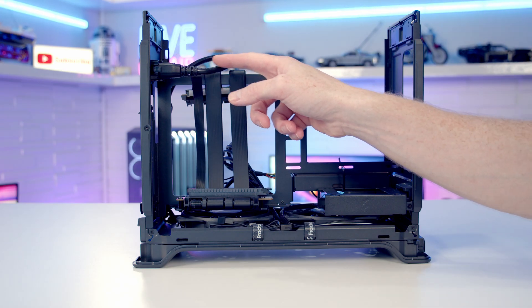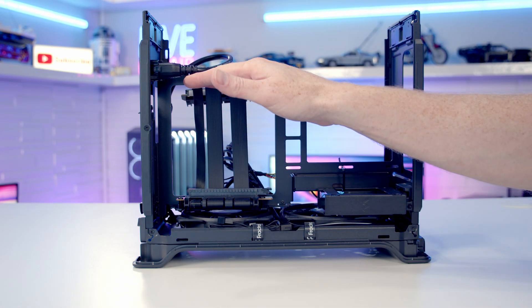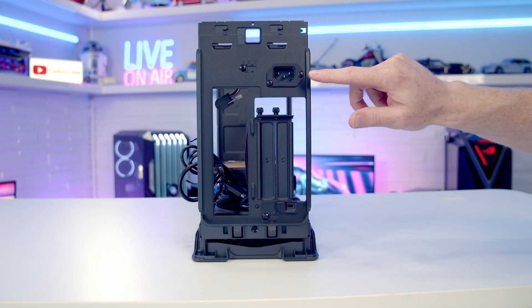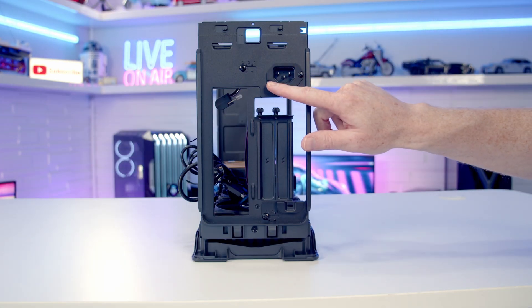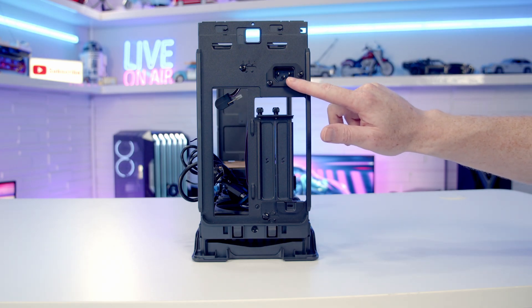You can see the cable extension for the power supply. If you're having difficulty getting your graphics card installed beneath it, there are two screws holding it in place at the back of the case. You can temporarily remove it, install your graphics card, and then replace the cable.